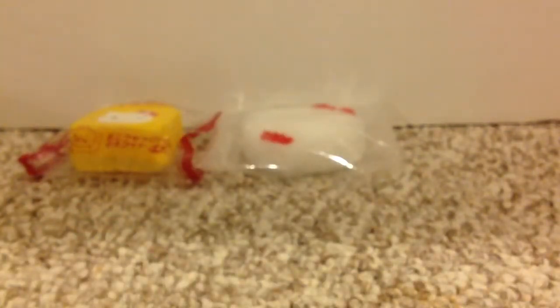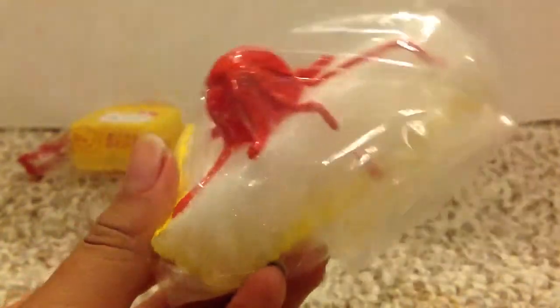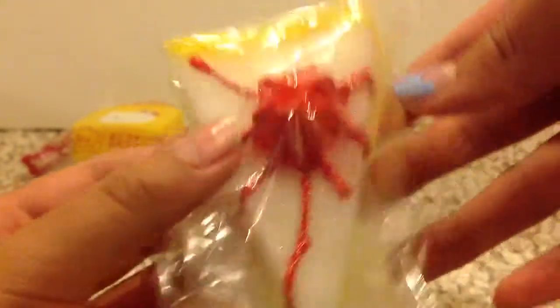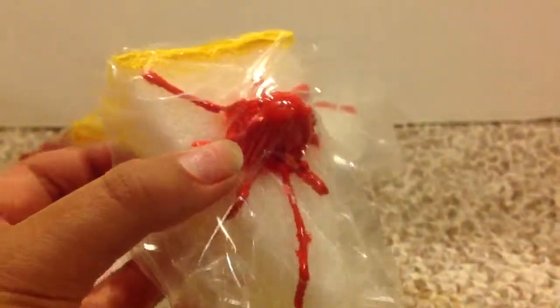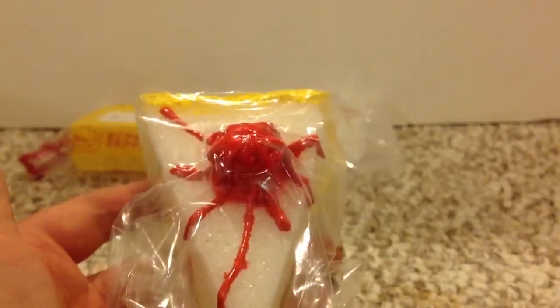And then next, I'm really proud of this one — I made this cheesecake. I forgot who this was inspired by, but I just put it in this plastic baggie and the strawberry drizzle part is also squishy — that's actually the squishiest part. Super squishy, super cute and I really like this one.